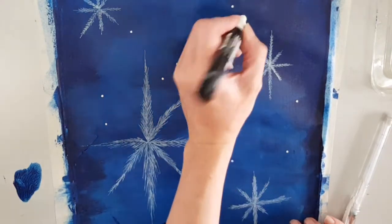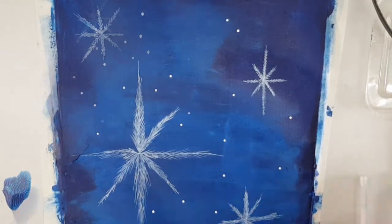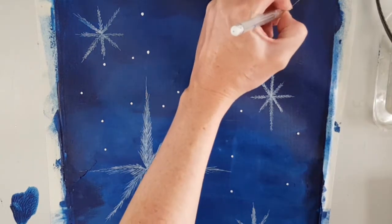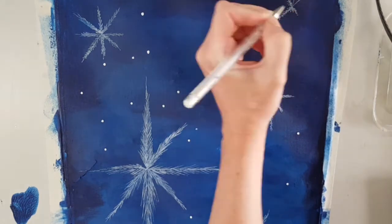Using a white Posca paint pen, I am now placing white dots of little snow around the snowflakes and adding another snowflake.